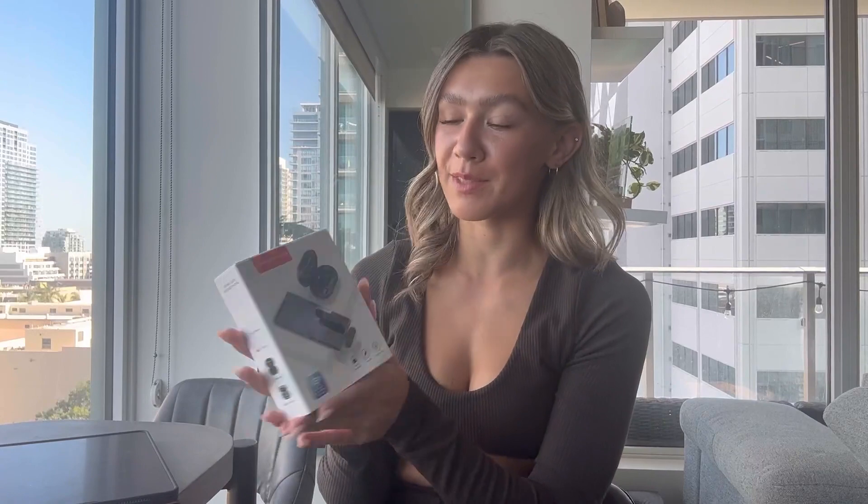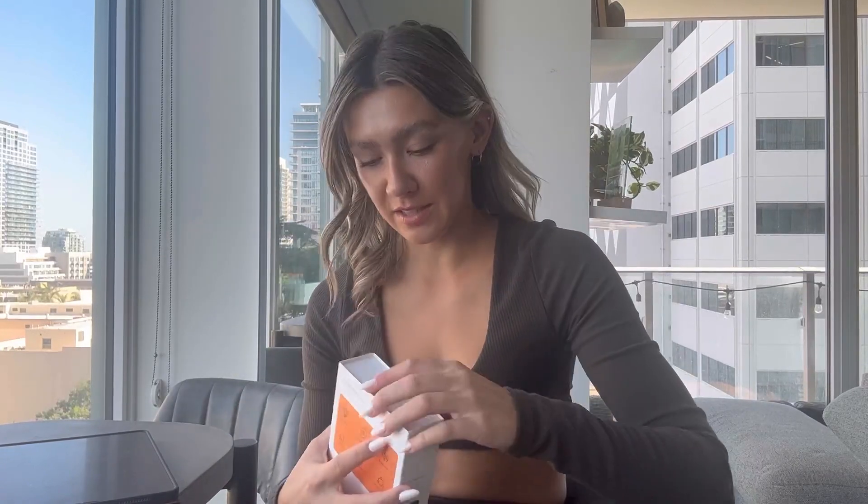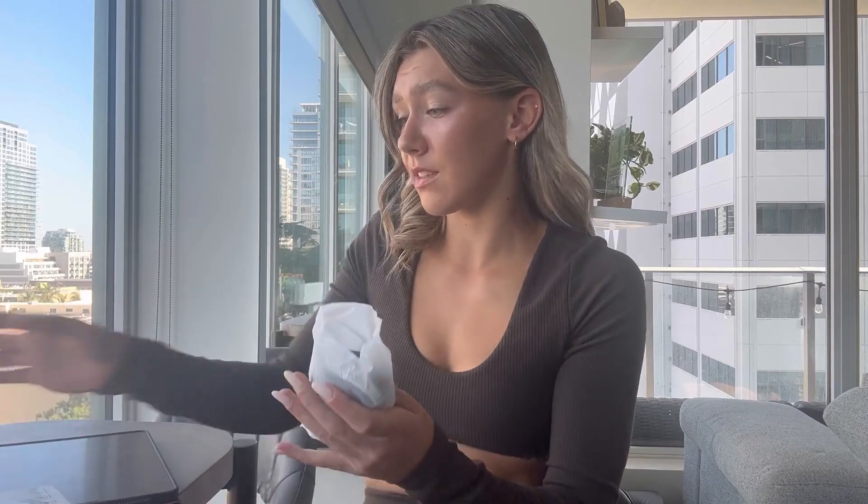Hey guys, I just got this wireless microphone from Amazon and I'm really excited to try it out. This is going to be great for voiceovers, recording a podcast, YouTube videos, or even meetings on Zoom. It comes in this really nice case.